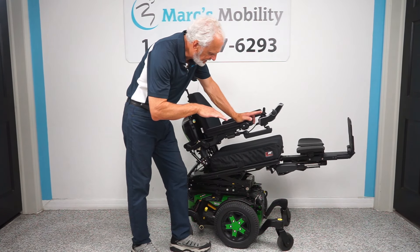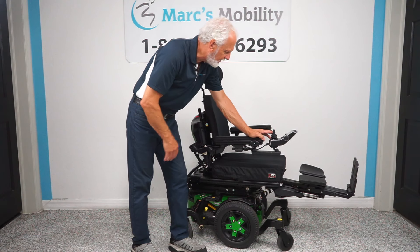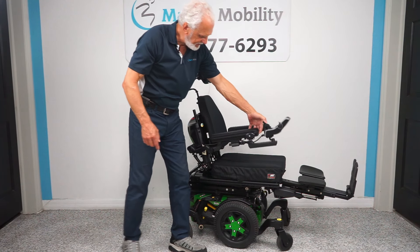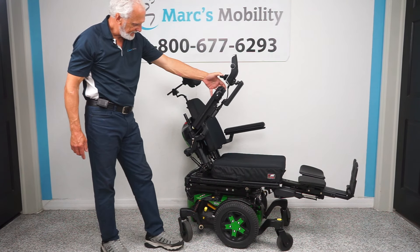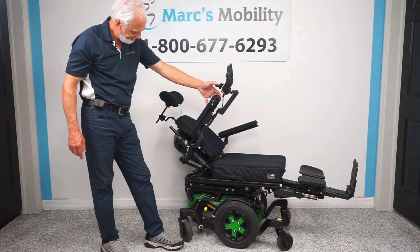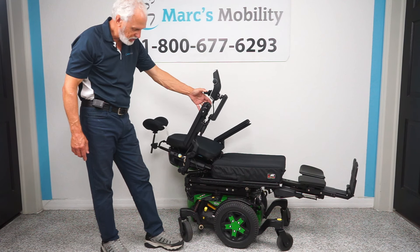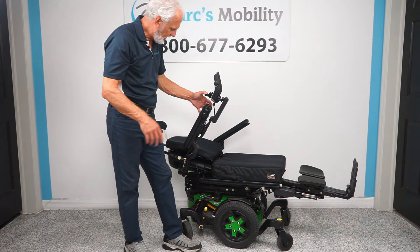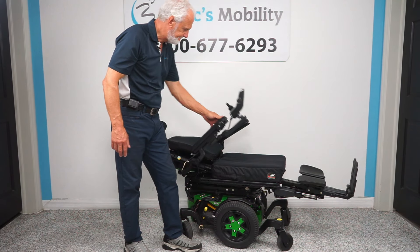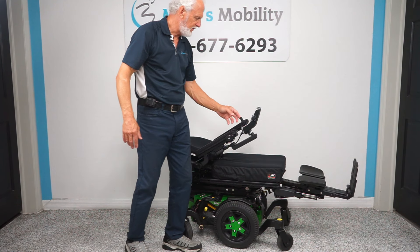So we've done the seat lift, we've done the tilt, we've done the legs out. The last thing to do is the recline — the recline is just the back on here yellow. Push this back and you can see the back going back by itself. This is called the electric recline. These chairs are so amazing and so well built. You can stop at any position you want — I just brought it all the way back but you can go any position you want.